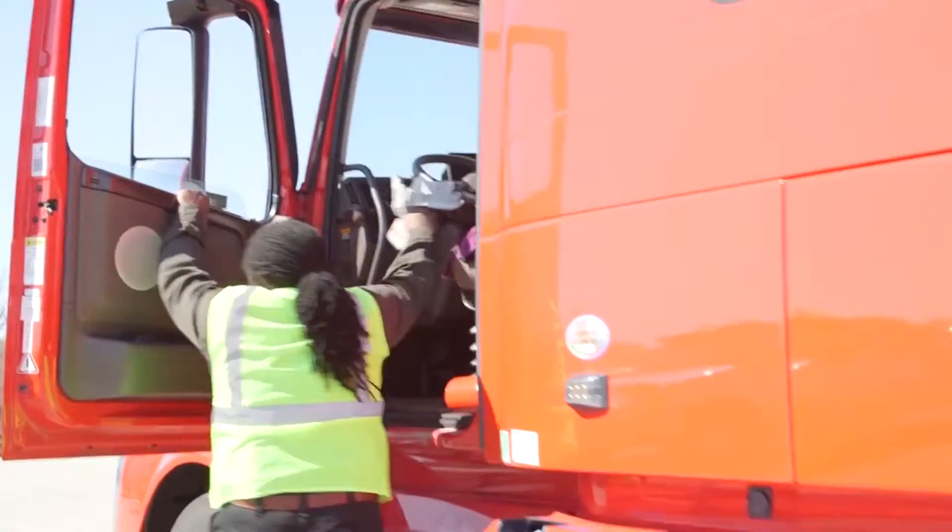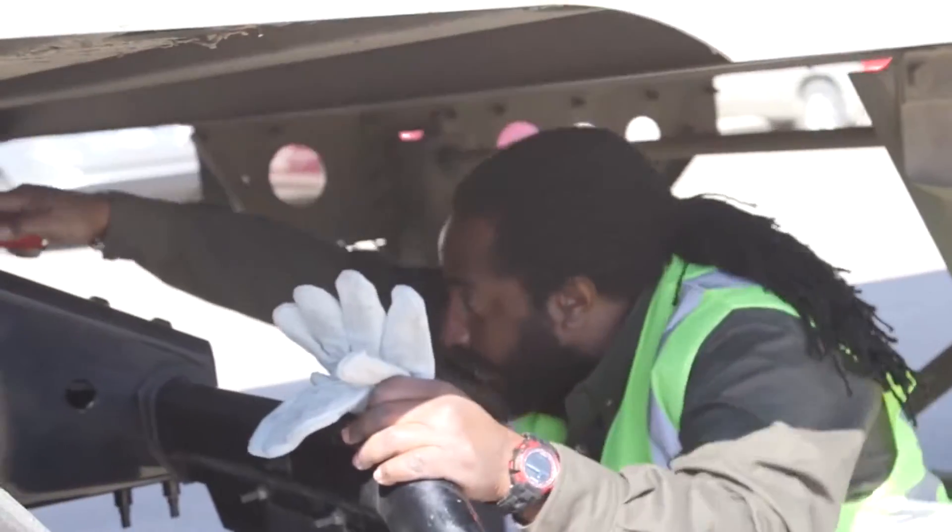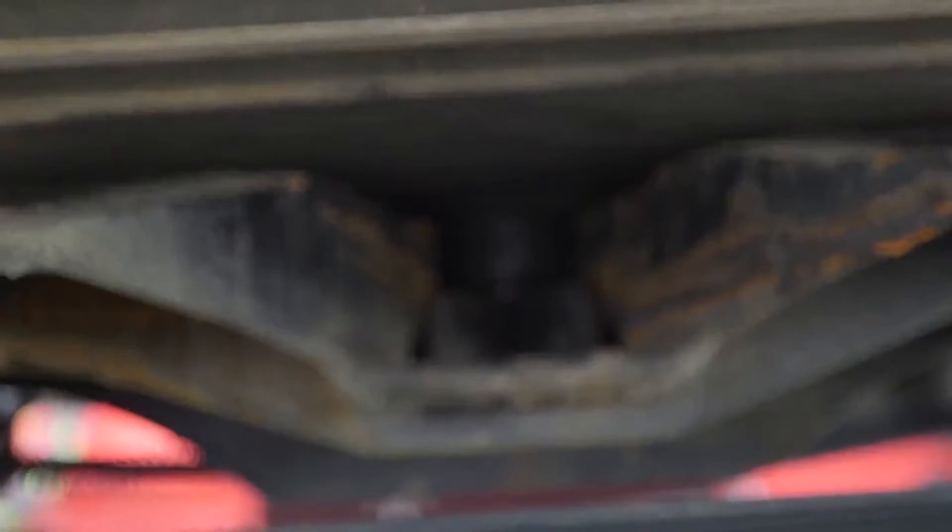Step seven: use a flashlight and do a visual check to make sure there's no gap between the fifth wheel and the trailer apron. Make sure the jaws are closed and locked.